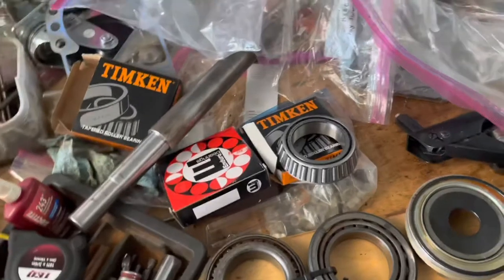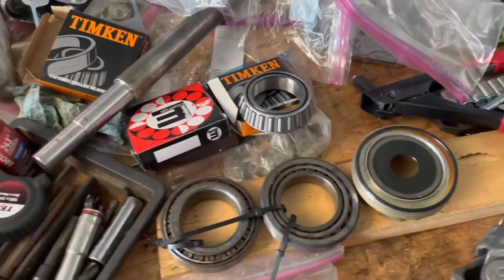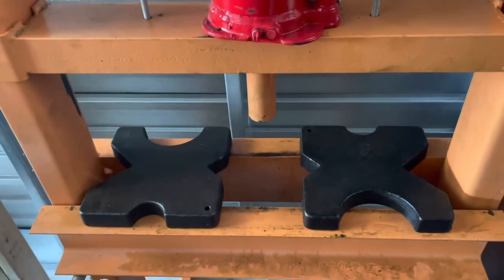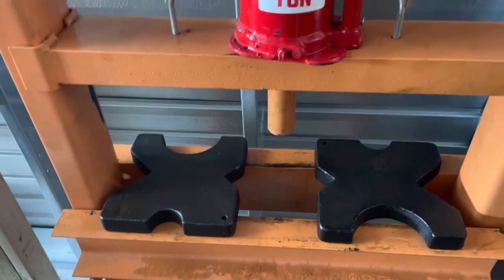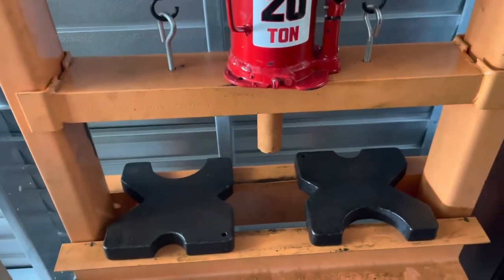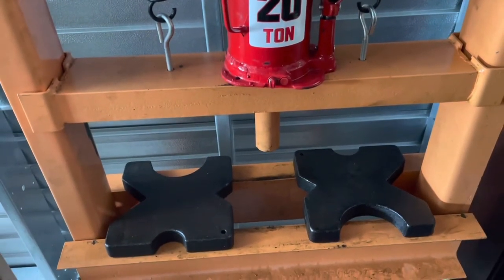I'm about to assemble this. To assemble this system you have to have a press — I have a 20-ton hydraulic press. You have to press the gears together, and I'll show you the order. You don't press them all the way; you have to leave a little bit of space to set your preload.